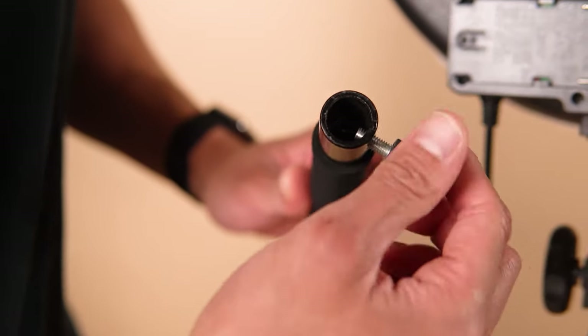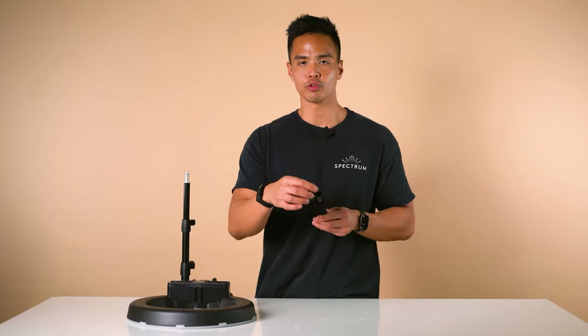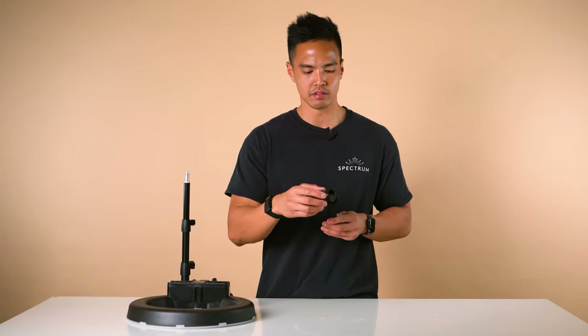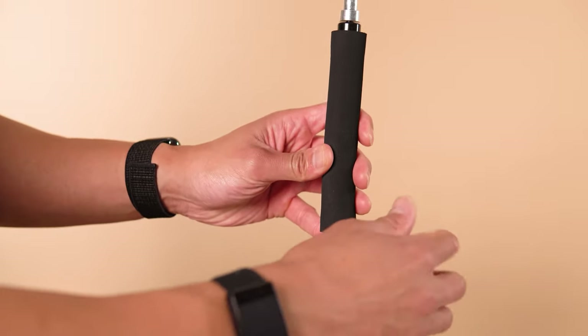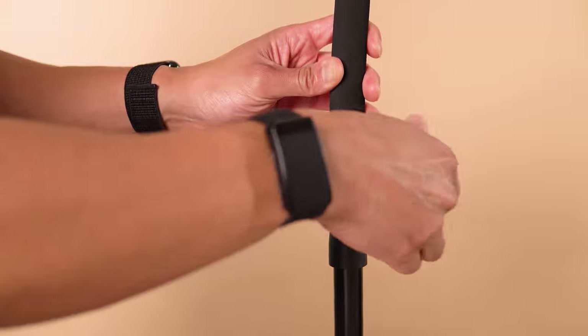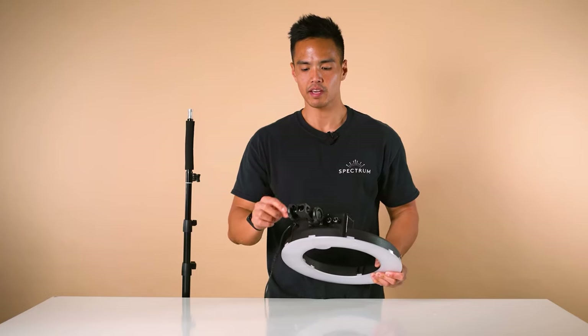Mount the gooseneck to the top of the light stand and screw the knob to tighten. Now you can mount the ring light — same thing again.